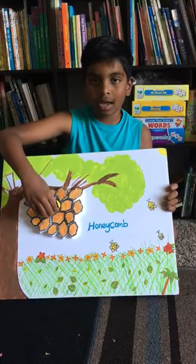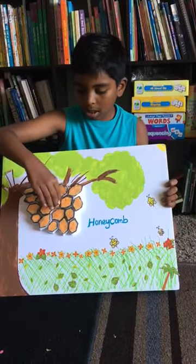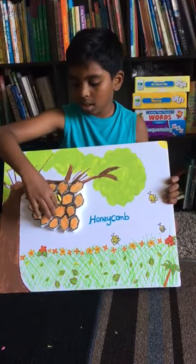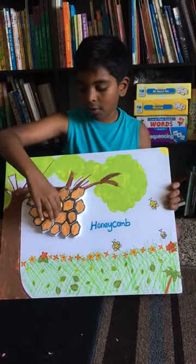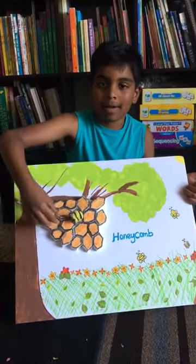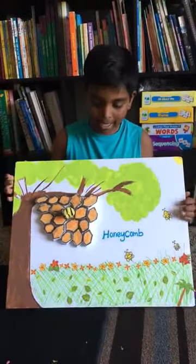I made the honeybee by getting a yellow pom-pom ball and threading some black thread around it. Then I made some eyes for it — googly eyes.